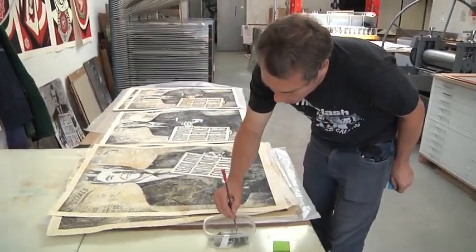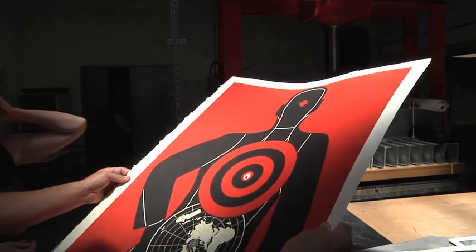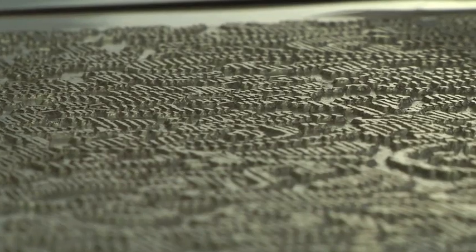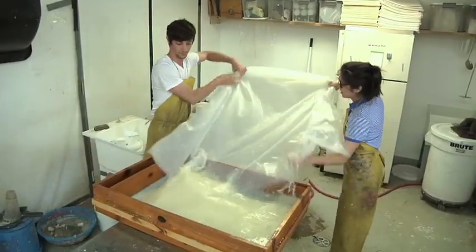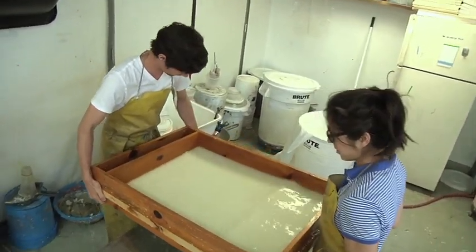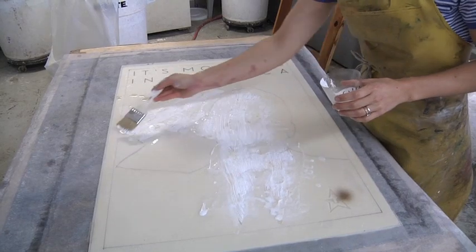I'd never worked with handmade paper until now. One of the things I think is really beautiful about this paper is just how it holds the ink really richly, and you can see the impression of the plate in the paper really nicely. It takes the texture of the plate in a way that makes the paper feel like its own object. That's all part of the process of creating the paper itself, which was really cool for me to get to see — something that I can't do at my own studio.